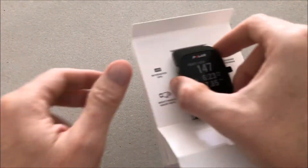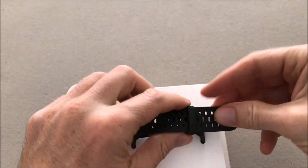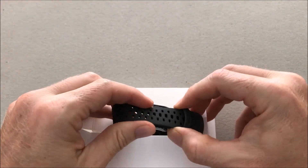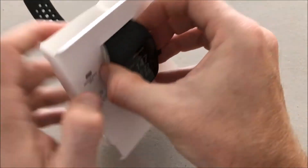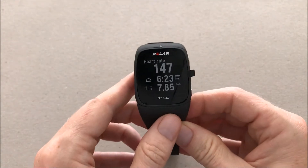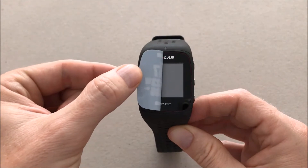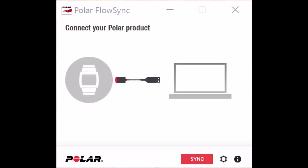Going back to the watch. Let's remove it from the cardboard. Now remove the protective stamp. And now moving to the Polar Flow Sync, the PC application.